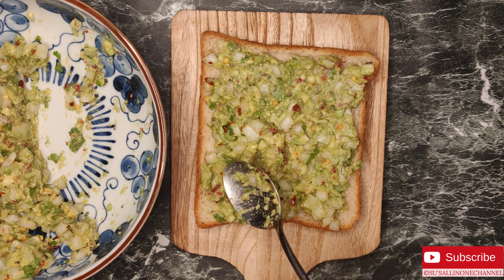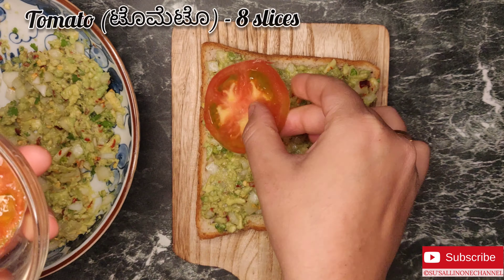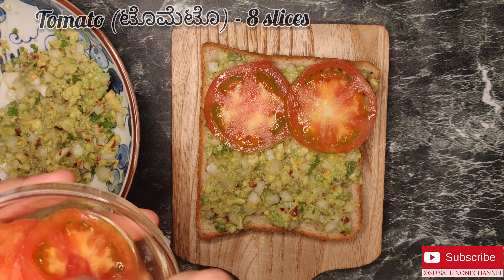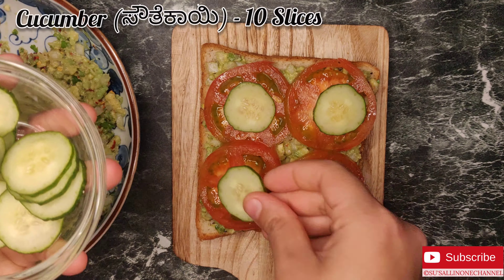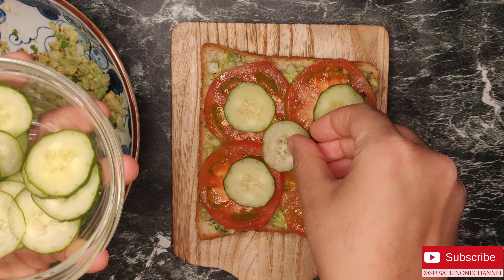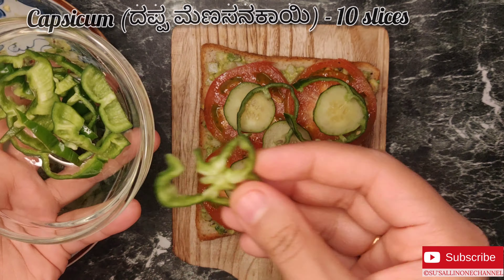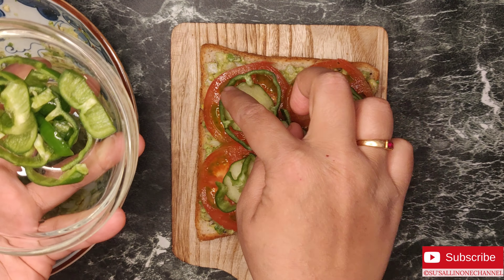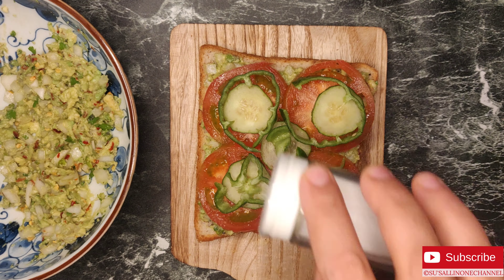Next, let's layer the sandwich. For that, I am adding tomatoes, few slices of cucumber, and a few pieces of capsicum as well. Now let's add some salt on the veggies.